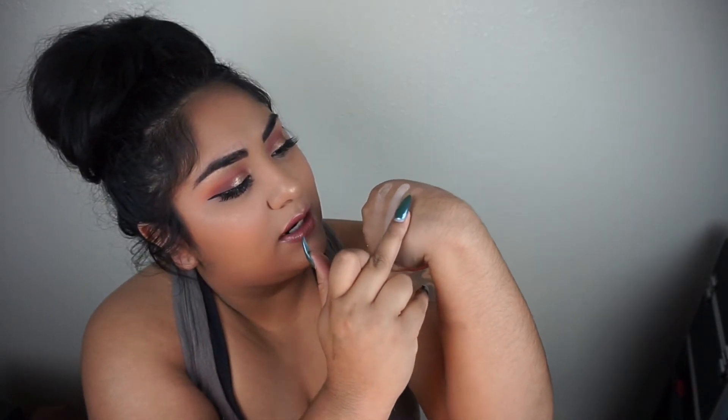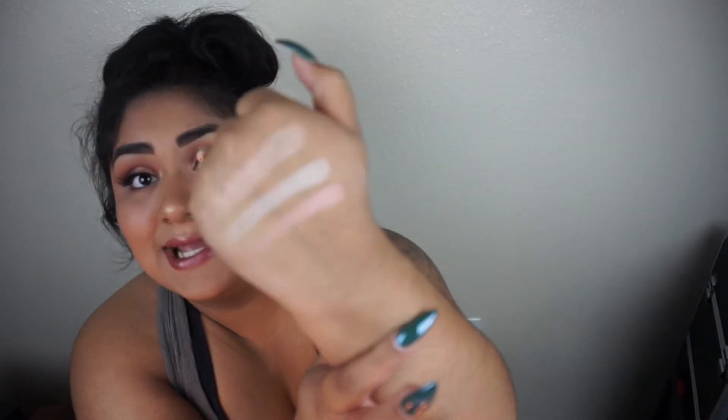The next shade is Wannabe. Here it is — it's a very light, subtle pink shade, which I think is super cute. These shades are pretty strong considering they're showing up on my skin tone, because I'm pretty brown.